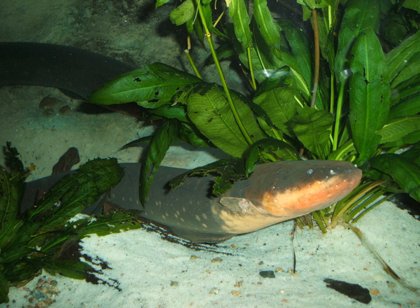The electric eel has three pairs of abdominal organs that produce electricity: the main organ, the Hunter's organ, and the Sach's organ. These organs make up four-fifths of its body, and give the electric eel the ability to generate two types of electric organ discharges — low voltage and high voltage.